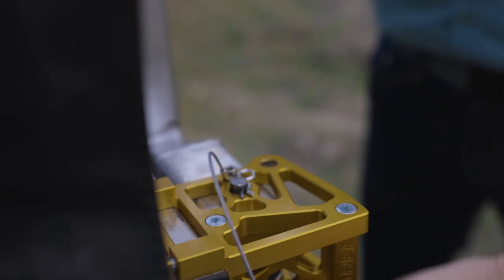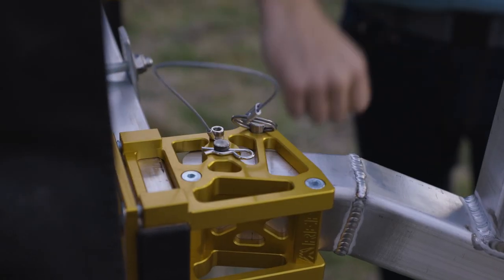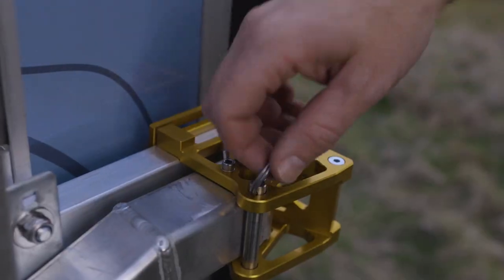The first thing to do is pull the first travel pin. You're going to put the adjustable leg in the full open position. Go ahead and put the capture pin back in to hold it open as a safety, and do the same thing on the other side.